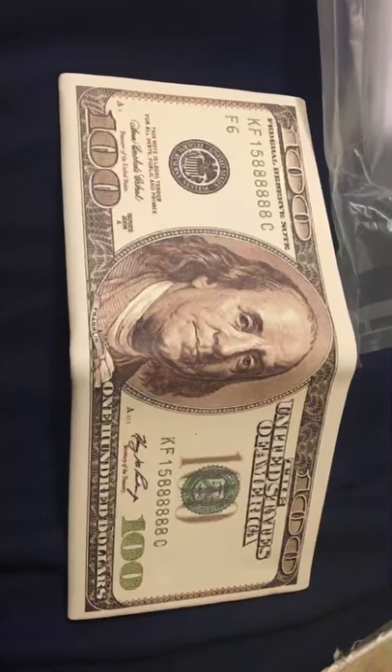This is the wallet on the outside. When you flip it around, this is the inside. Right here you have slots for credit or debit cards — you have four of them, two on the right and two on the left.